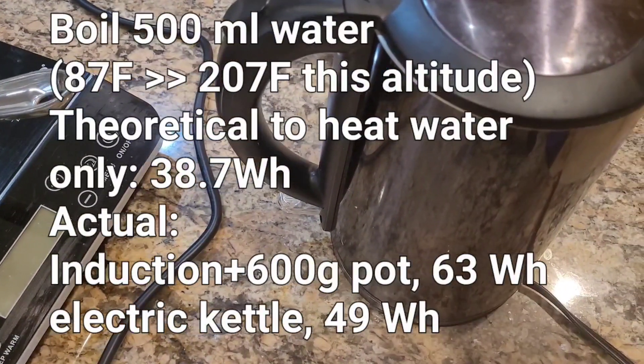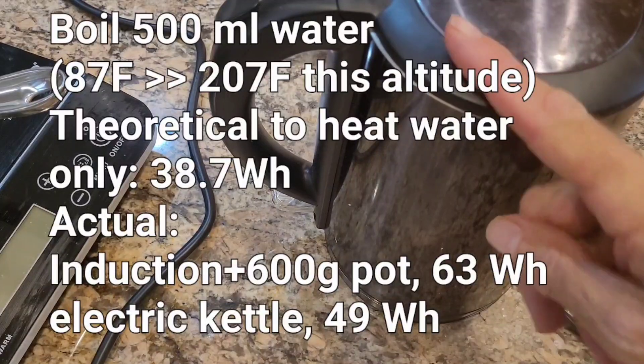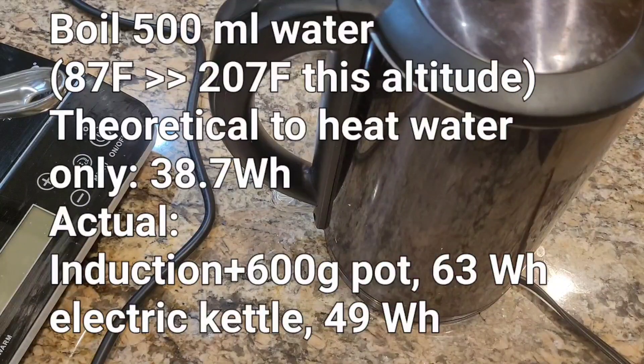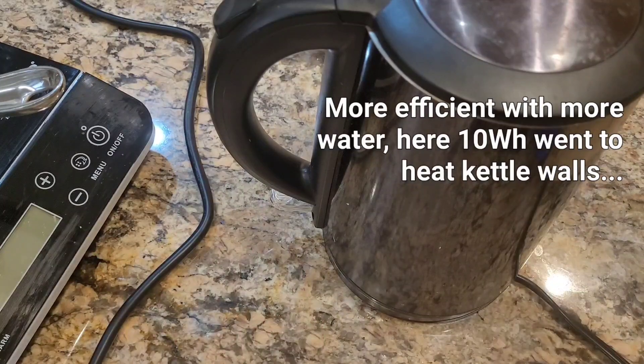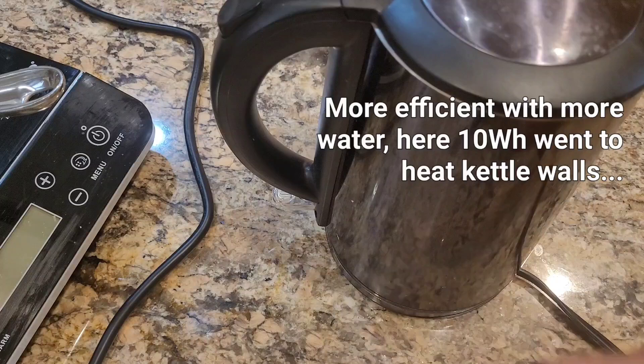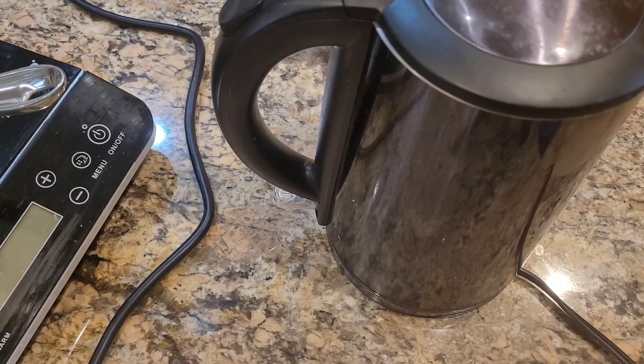So if you're just going to boil water using electric appliances, absolutely use an electric kettle. It's 100% efficient — when you do the calculation for how many joules it should take to heat 500 milliliters of water from 87 up to 205 degrees, it comes out at 99 to 100% efficient. That's it.